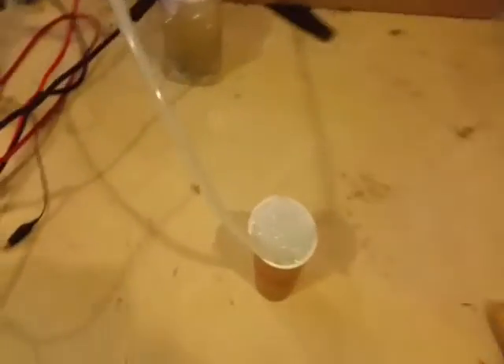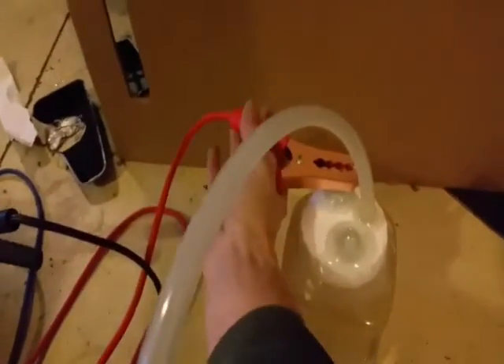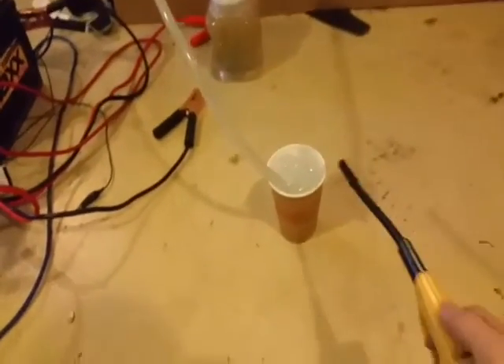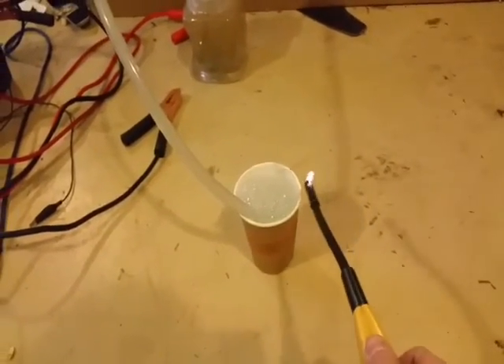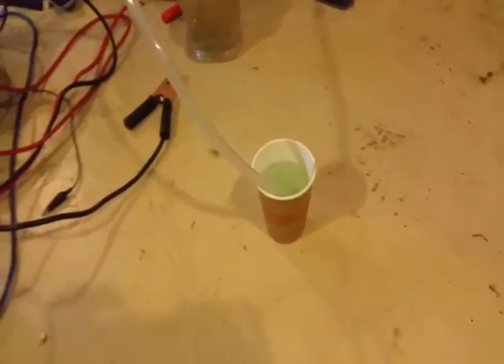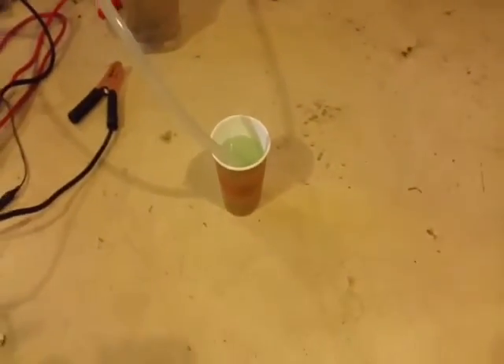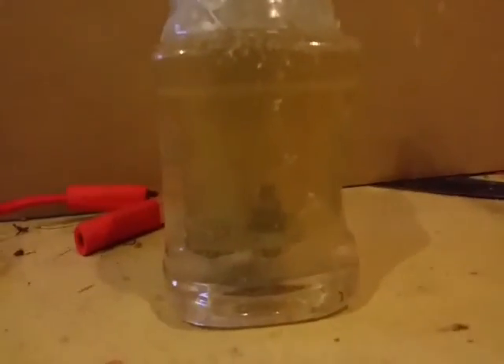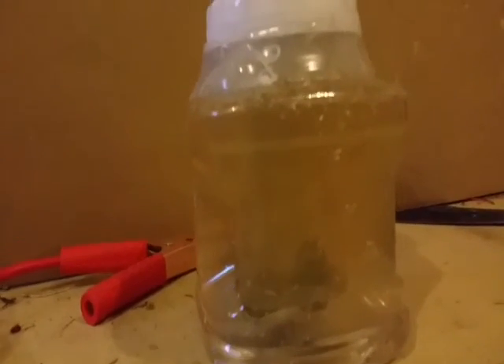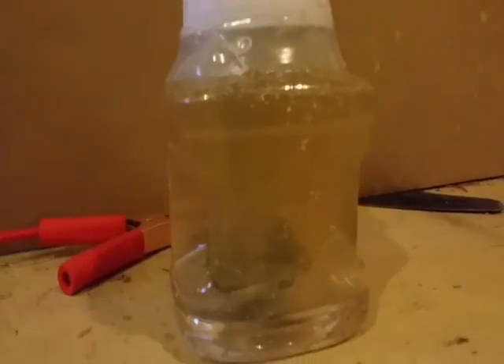I'll put my hearing protection back on. Disconnect for good measure — saw the sparks. That'll never get old. You can see that this little thing is quite a bit of fun for 10 bucks. Only took a couple hours to make it. Water's a little dirty, but works like a charm.